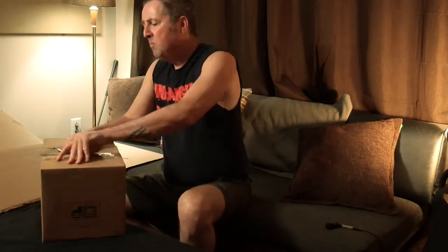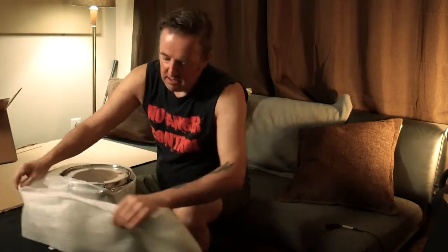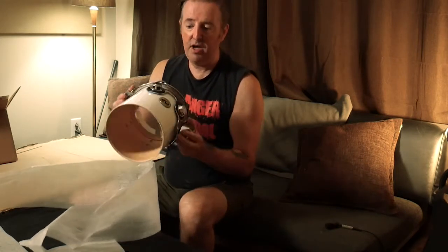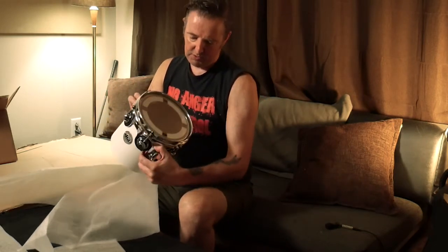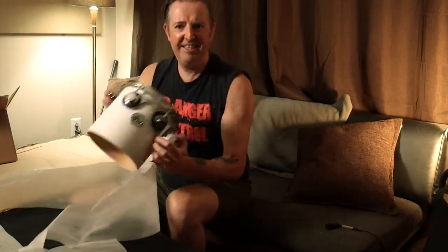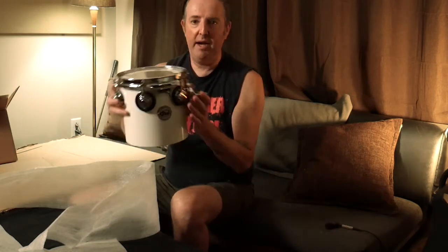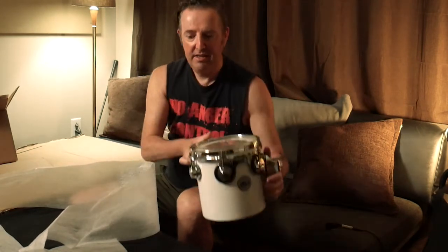DW. Let's check it out. Look at this. Sweet. See that? Concert tom. This is the 8-inch, I believe. And this is tuned to F-sharp, which is kind of crazy. That is a beautiful little drum. So I don't own a DW white drum set, but I do own a D-drum white drum set that this will look great on. All right, that's one.